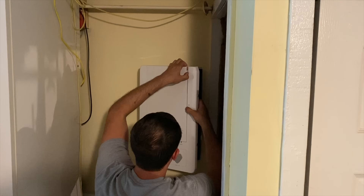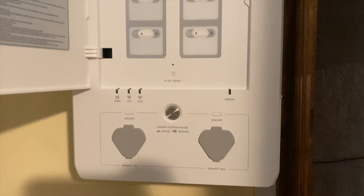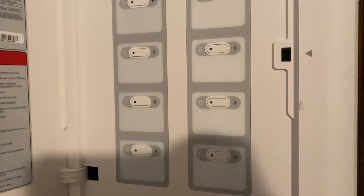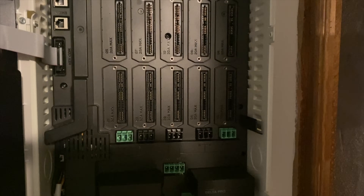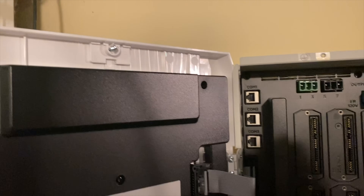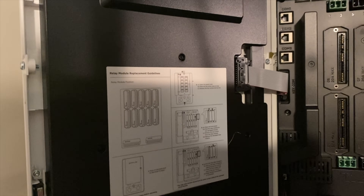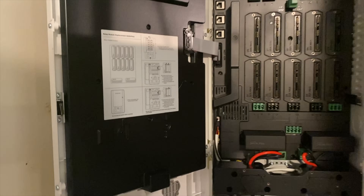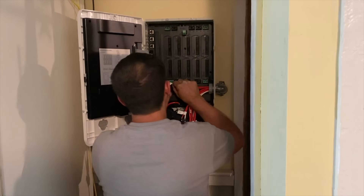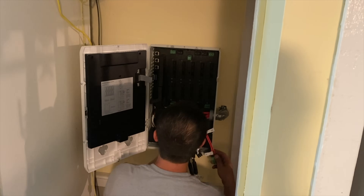Next we needed to open up the smart home panel to install the relay modules. These are included with the kit — you get one module for each of the 10 circuits. This panel will not power every single thing in your house; you pick up to 10 circuits that you want powered during an outage. The circuits you pick can be either 120-volt or 240-volt, which means you can run things like a water heater or even a well pump.